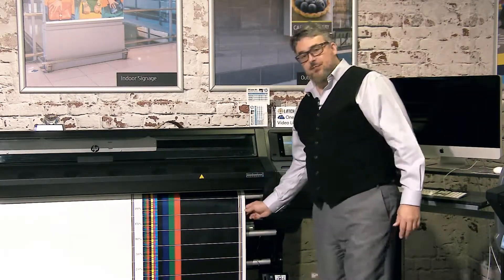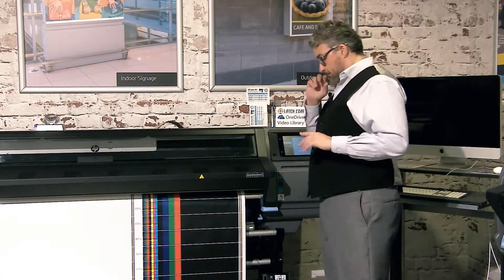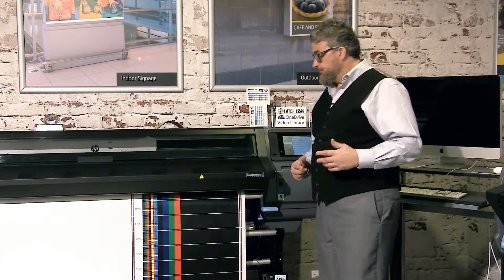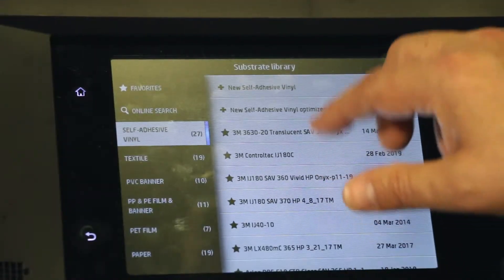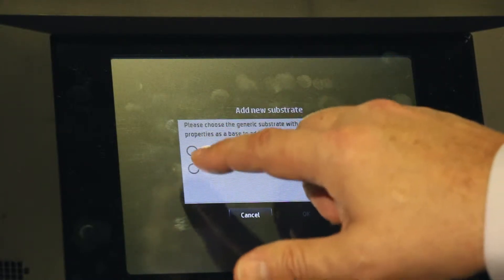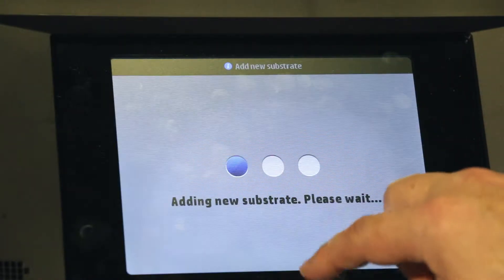Here's how you do that. I loaded the material in and created a new media — and you can use this on other materials that are clear as well. This is a very ideal media to do it because it has a nice white backer instead of a clear backer, so everything reads a little easier. What I'm doing is hitting new self-adhesive vinyl, and instead of generic adhesive vinyl, I'm calling it generic backlit adhesive vinyl.